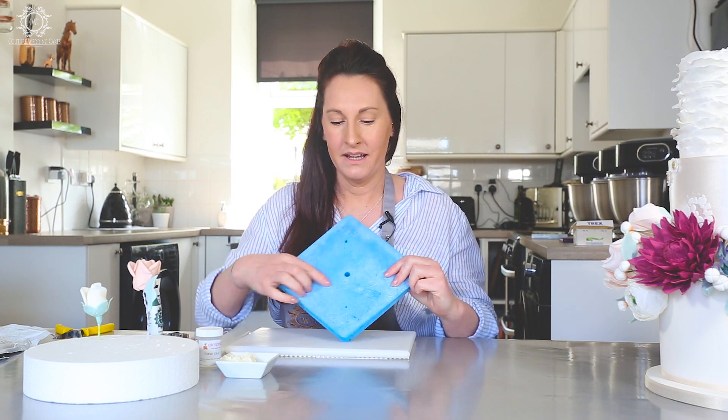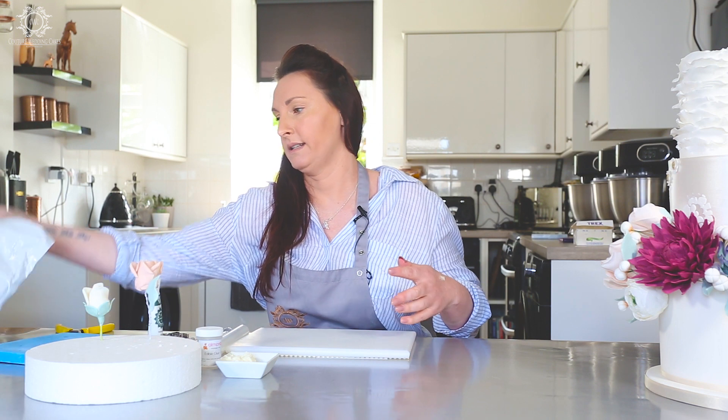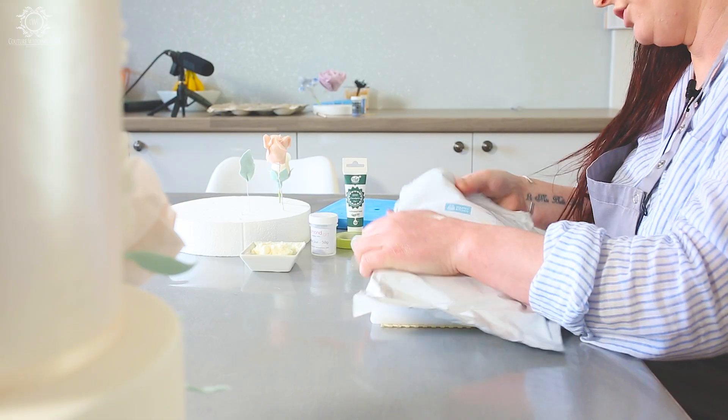For using the calyx you will need a foam pad. This is my trusty old foam pad — it's seen better days but I refuse to chuck it out. You'll notice these have got some holes in them. The holes are basically for rolling your flower paste over and it gives you a little bud shape. The flower paste, as usual, is always my Squire's Kitchen flower paste.